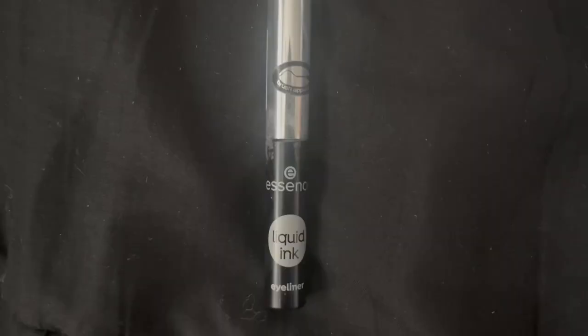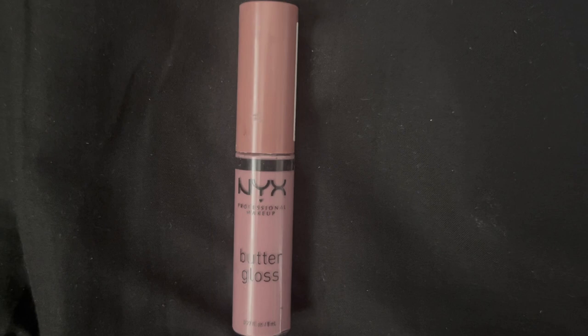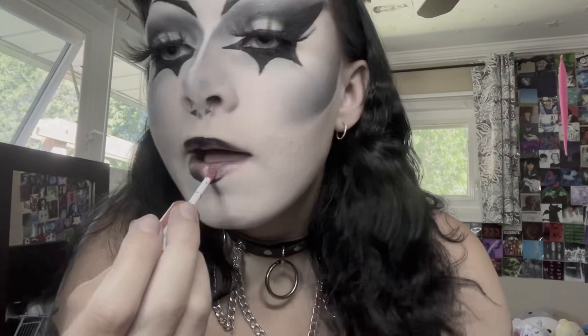The products I'll be using for this look are the Essence Liquid Ink Eyeliner and then this NYX Butter Gloss — I believe this is the shade Tiramisu. Love this stuff, it's so nice. So what I'm doing is I'm just sort of tracing the outline of my lip with the eyeliner. You could use black lipstick for this; I'm just kind of messy when I do this so I feel like using eyeliner is more precise for me. Then I'm just using that gloss and going in the middle and just sort of rubbing my lips together.